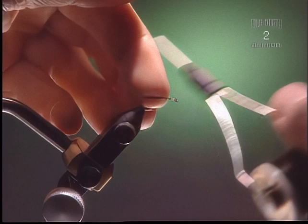For this fly we're going to use a standard No. 12 dry fly hook and some 6-0 black tying thread. We're just going to cover the shank of the hook with some thread so we get a good base.